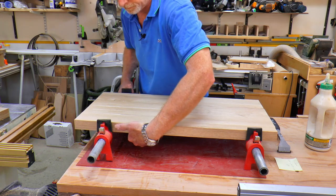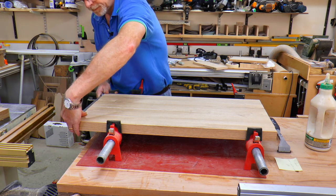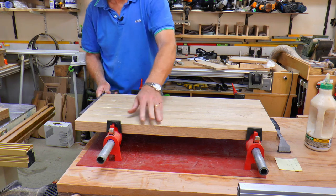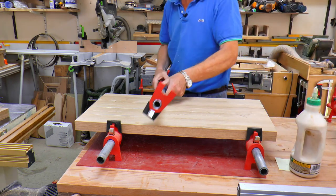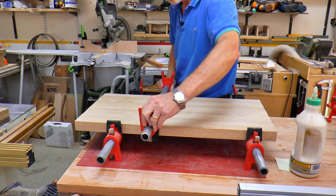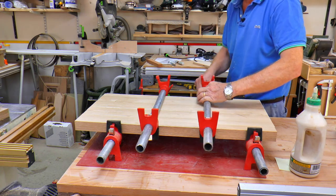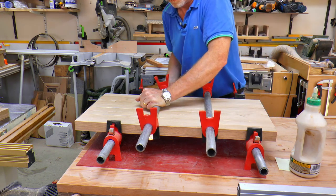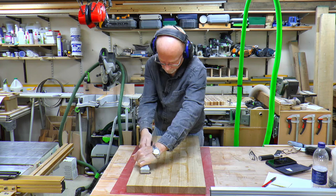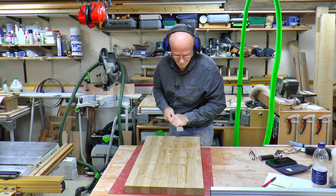Without fail I always forget to set the clamp in far enough so I can get the square in and check that everything is aligned. As the two bottom clamps are fully supporting the timber, I put two more clamps on top and press down hard so that I can keep the glue up nice and flat. I left the board in the clamps overnight just to make sure the glue has completely gone off, so it's now tomorrow — time travel.